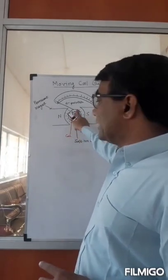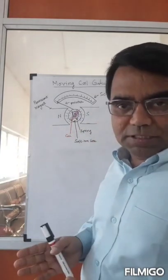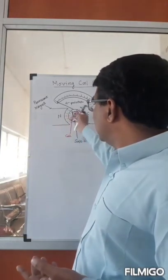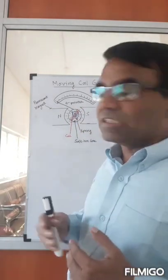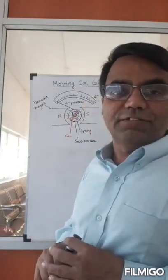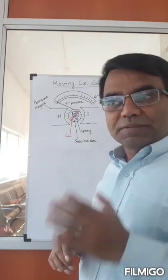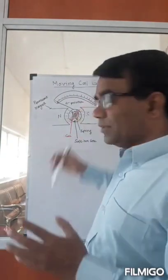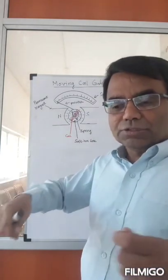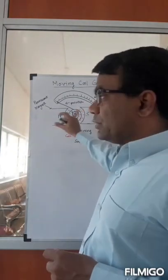You're going to pass current through that coil. What happens now is that you are keeping a coil which is carrying current in the presence of a magnetic field, so that coil is going to experience a torque. Both sides will experience forces, so it will experience a torque, and this coil is going to turn.